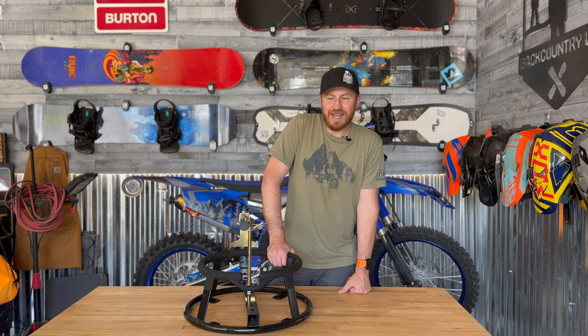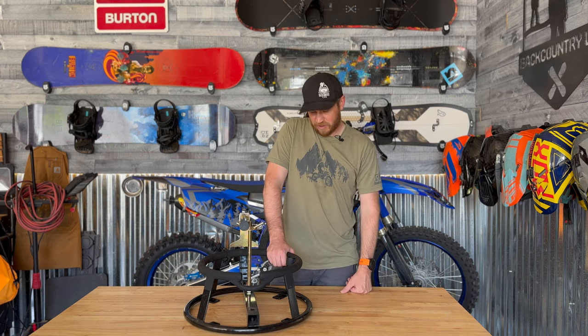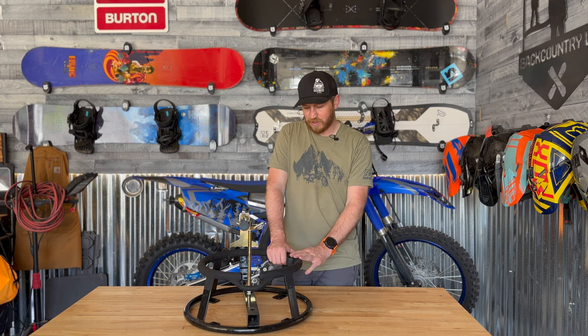Alright guys, let me know what I missed. Anything else? What tire changing station do you use for your dirt bikes? Let me know in the comments below. And as always guys, thanks for watching.